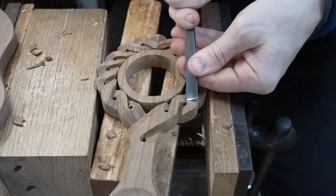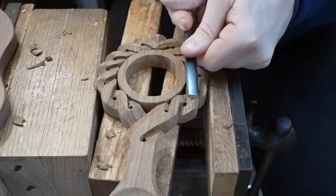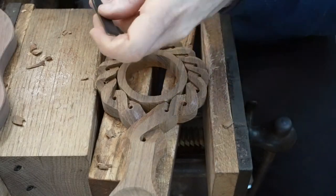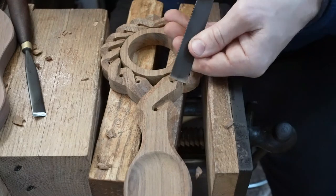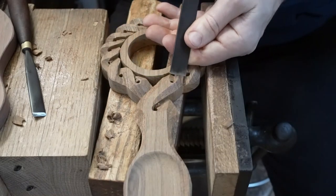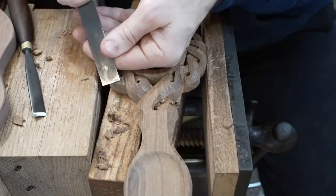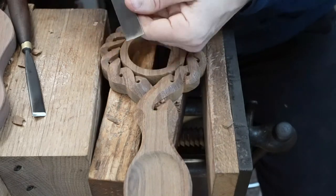We're using those stop cuts, shaping that twist around, doing all of that carving in the one direction, then we'll turn it round and do all the carving in the opposite direction. You can see the grain is just starting to turn in the opposite way as we do that. It's been nice for ourselves — we're going back to revisit all sorts of different products and making things we hadn't made for many years.